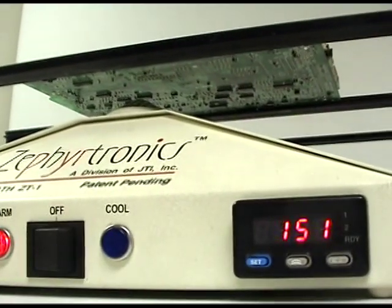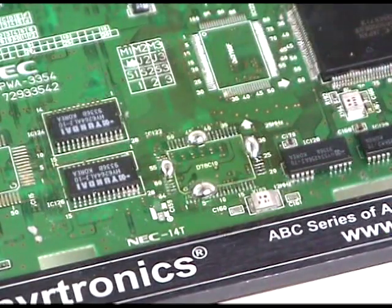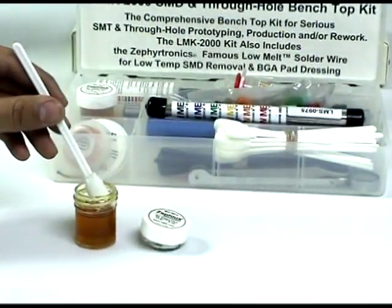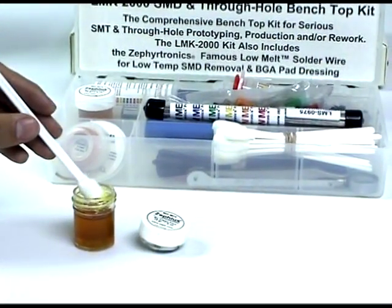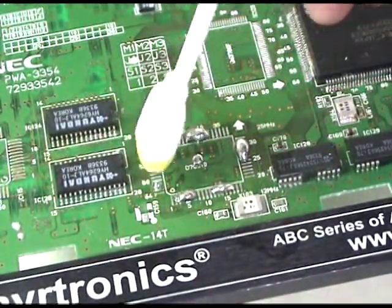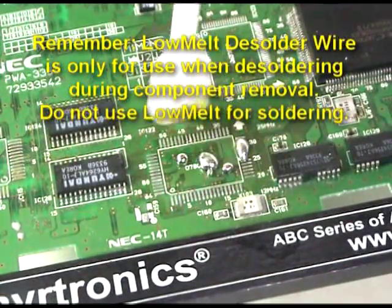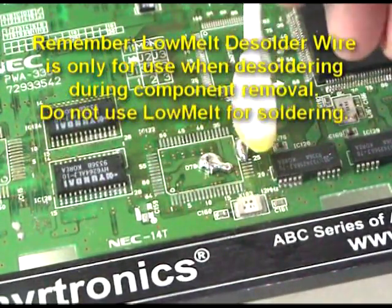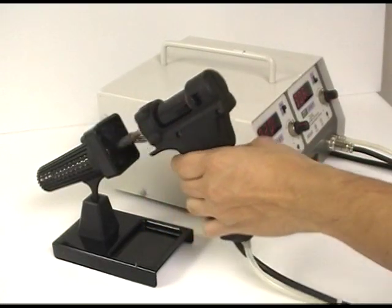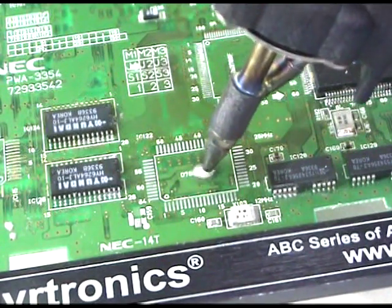By maintaining your preheat of 150 degrees from the bottom, the cleanup of the residual solder after component removal is a snap. Returning to the LMK kit, dip your foam swab into the no clean flux as shown. With your fluxed foam swab, gently push the residual solder into a single sphere as demonstrated here. The remaining solder sphere can be removed easily by sweeping it onto a business card or by utilizing a hot desoldering tool which quickly evacuates the remaining solder.